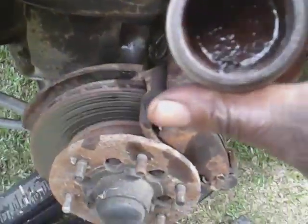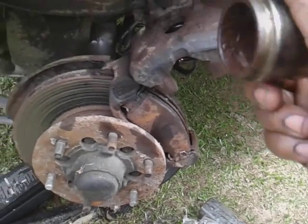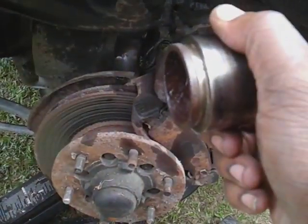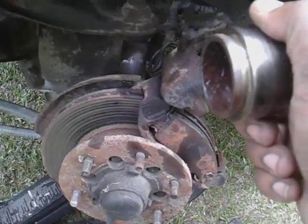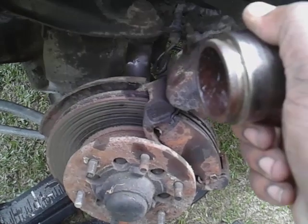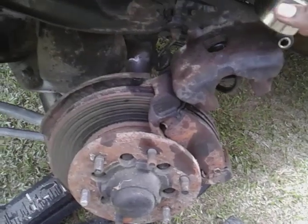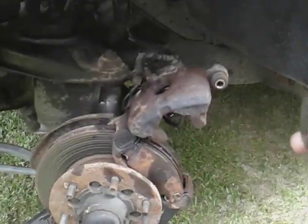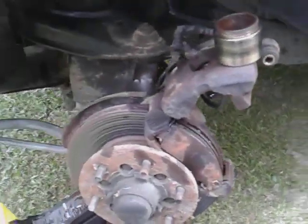What causes the caliper to stick is when it gets all rusty in here. See, on this side, this thing has to go in and out every time you hit your brakes — this thing moves and slides back in. Hit your brake again, it comes out and slides back in. That's how it works. So basically you want to make sure this cylinder is clean. I'm gonna show you guys — you gotta sand that cylinder.